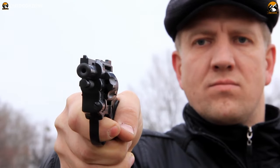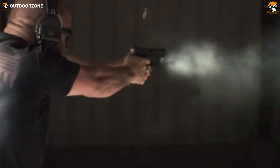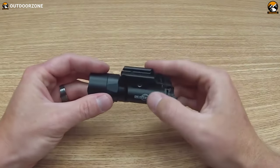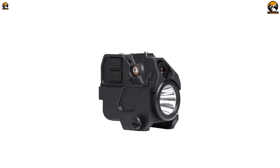Are you tired of wasting your ammunition just because of all the guesswork while aiming at your target? A pistol laser sight will significantly improve your accuracy and weapon control. We've gone through some extensive research and rounded up five of the best laser sights for your pistol.